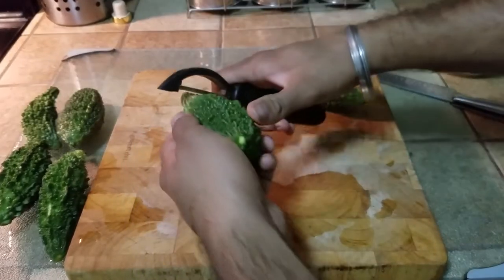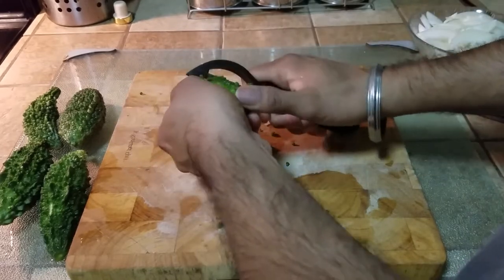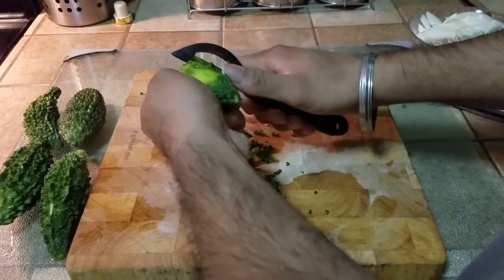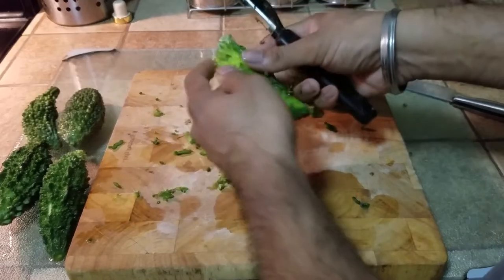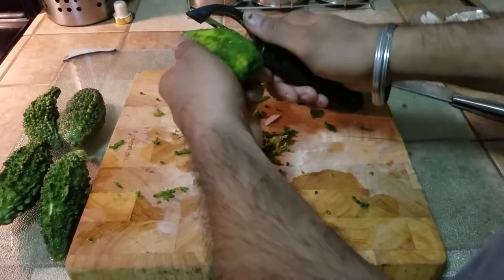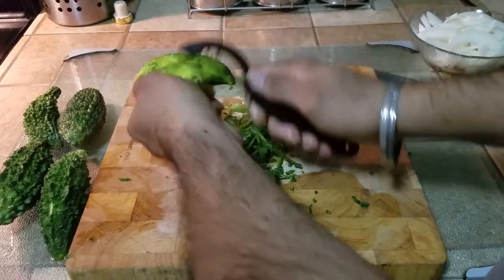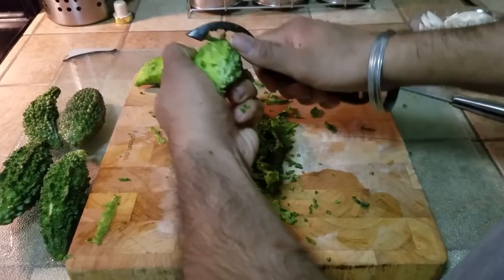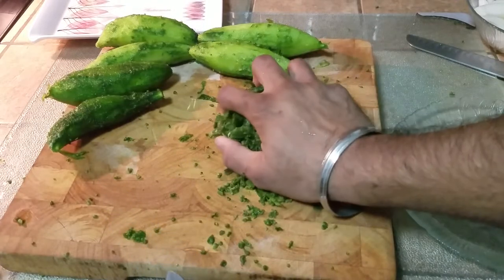I'm just going to take a peeler and start scraping off just the top layer — we're just taking the top layer off so that the bumpy portion can be removed. Do not discard it. This has a lot of flavor, it has a lot of fill in it, we do plan to use it. I personally prefer the melons — the bitter melons also known as Kareli in Hindi — to be bitter. If you don't like them bitter, you can cover them with salt and that takes the bitter part out of it. Personally, I don't mind that at all.